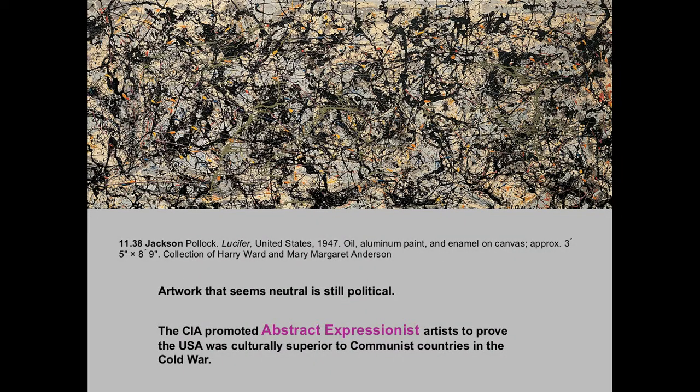Artwork that also seems neutral is still political, and that's kind of my point with the other Morris Lewis piece — Jackson Pollock. This is called Lucifer, 1947. Even though it might be a neutral piece, if you're viewing it through ideological criticism, then everything is political.